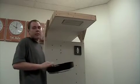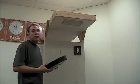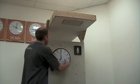Please note that when the clock receives the time, it will show you the signal strength between 1 and 10 — 1 being the best, 10 being the weakest.